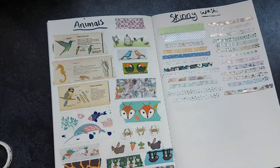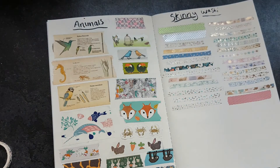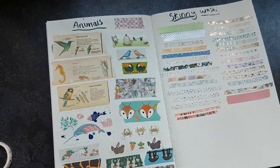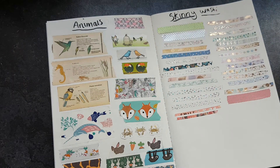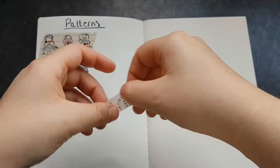I realised I stuck down the same sample twice, but those two small ones at the bottom were gifted to me.